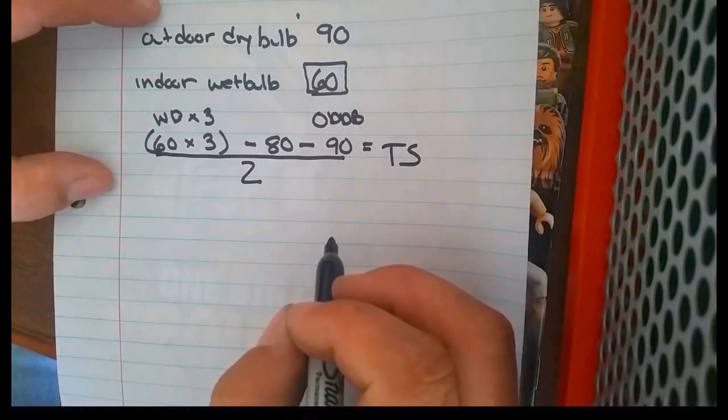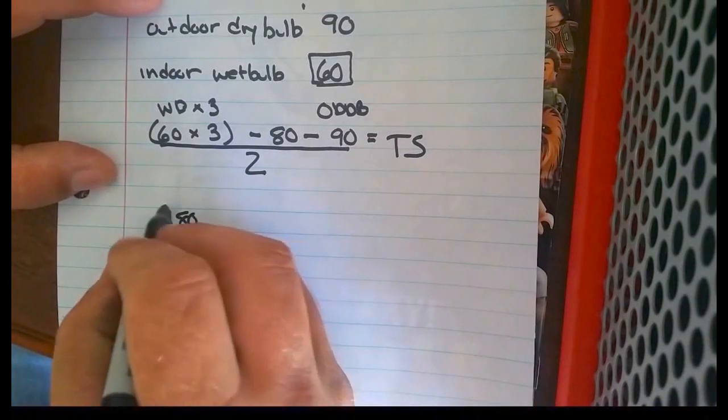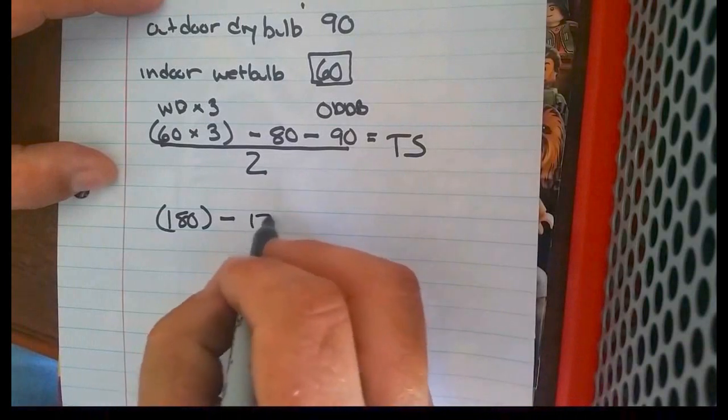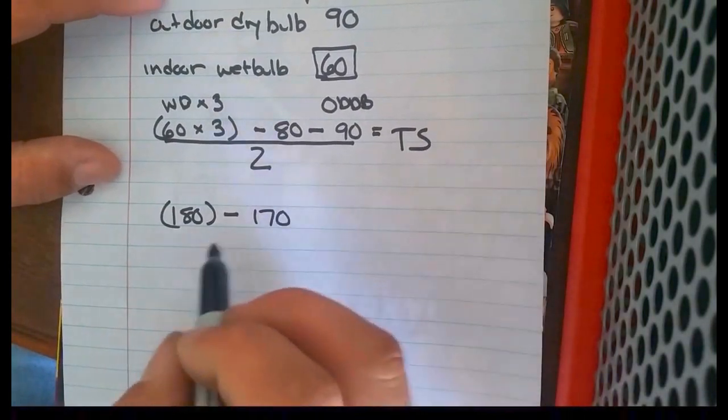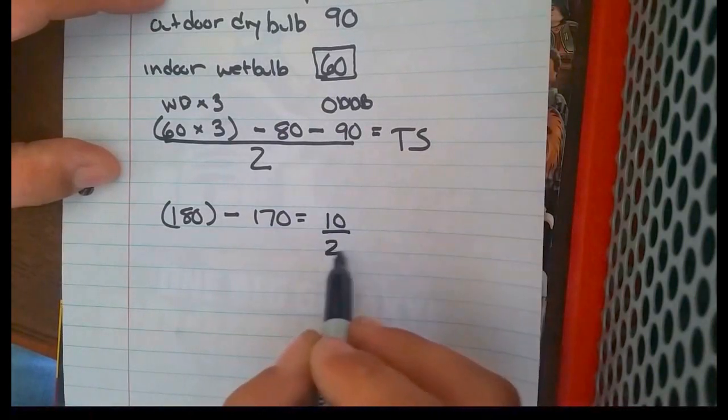So let's figure out what it is. 60 multiplied by 3 gives us 180, minus 80 and 90 — so minus 170. That equals 10, over our 2.